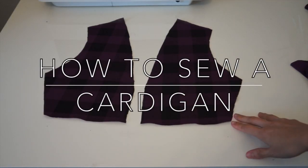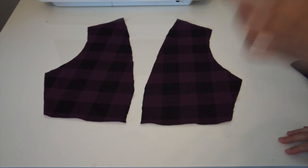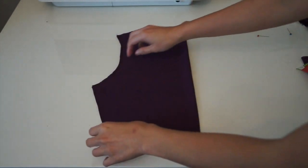Hello, my crafty fans! Welcome back to my channel. For today's video, I am going to show you how to make a simple cardigan. So if you want to learn how, keep on watching.